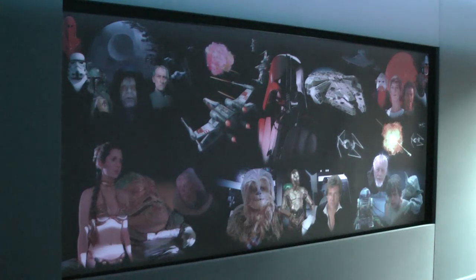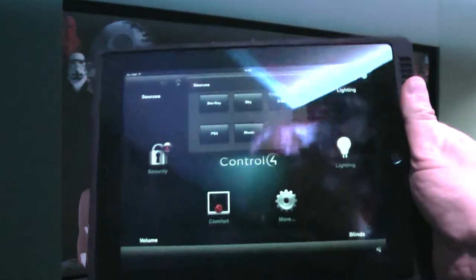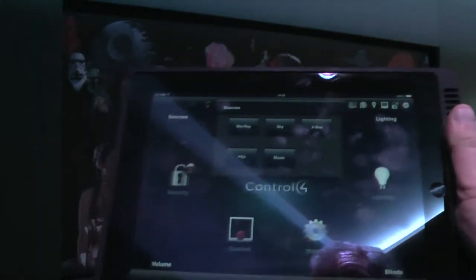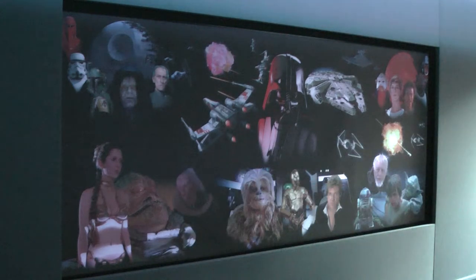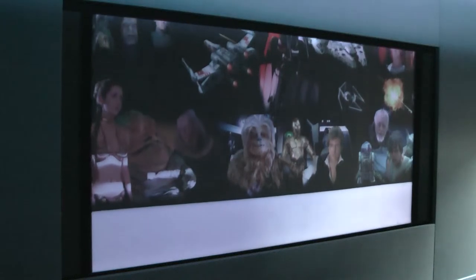If we wanted to watch a Blu-ray, this is the application we're using. I'm going to press the Blu-ray button. The first sound you can hear was the protective cover over the JVC projector moving out of the way.